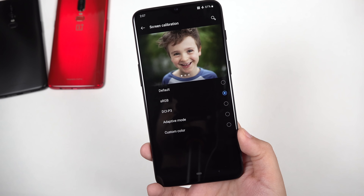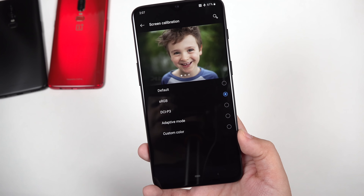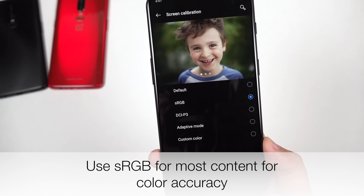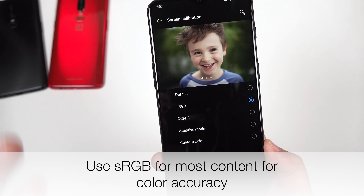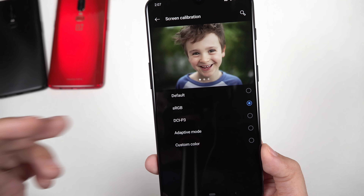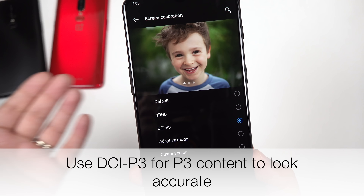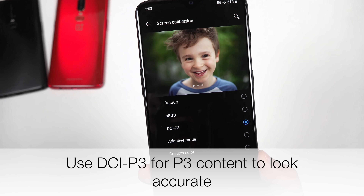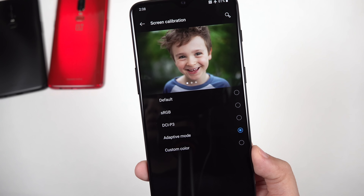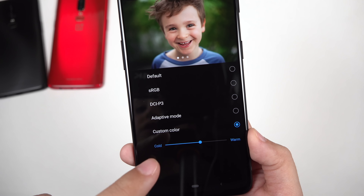The next thing that struck me is the calibration of this display and all the modes available. We've got the default mode, the sRGB mode — this is your color-accurate mode for sRGB content, which is consumer content. Everything you see on the Android OS and online is sRGB encoded, so it makes sense to use sRGB mode unless you have wide gamut content using DCI-P3, in which case you'd select the DCI-P3 mode. There's also an adaptive mode that changes color temperature depending on ambient lighting, and a custom color mode to adjust the white point to your liking.